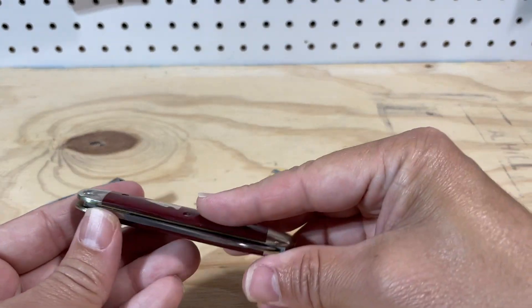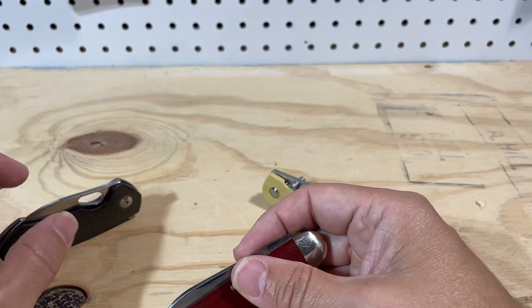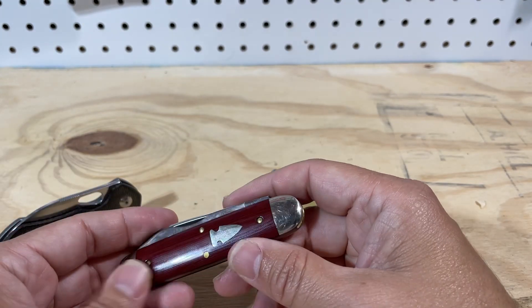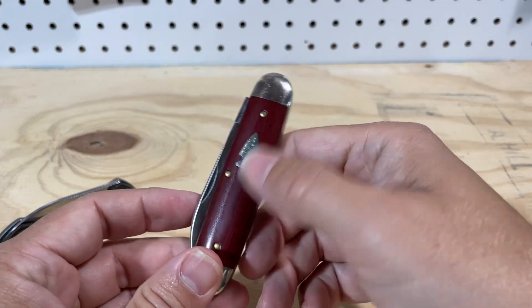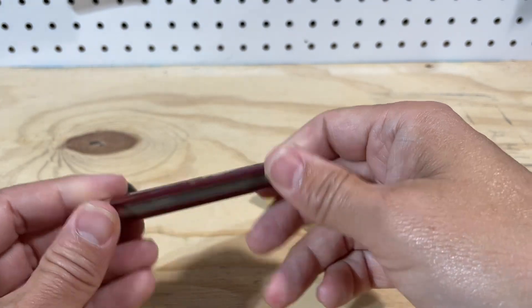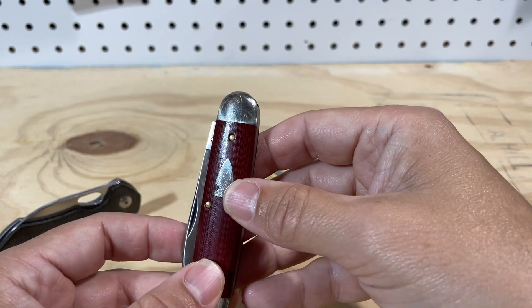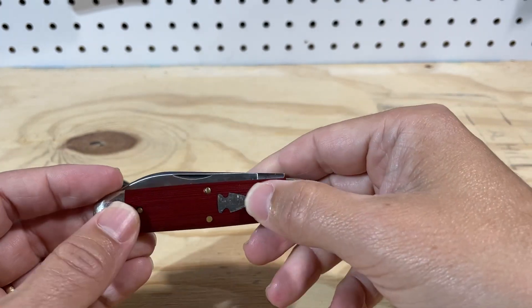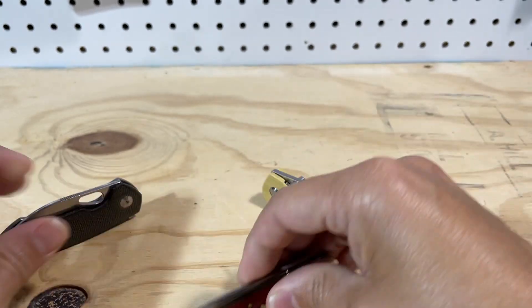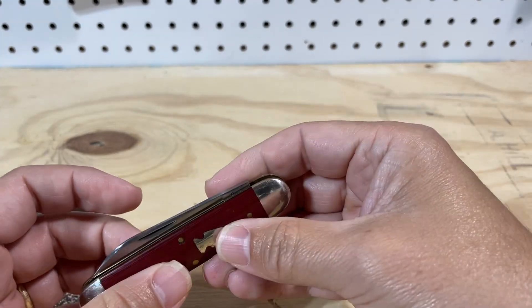Linen micarta is sort of the Goldilocks micarta — it has a little more texture than paper but not as much as canvas, and it will not pick up the same amount of coloration. It's pretty uniform and doesn't change much from what you get in the box. I don't know why they don't do more linen micarta — maybe it's more expensive — but I really like the way this looks. It's kind of shiny but not overly so. It's a great material.